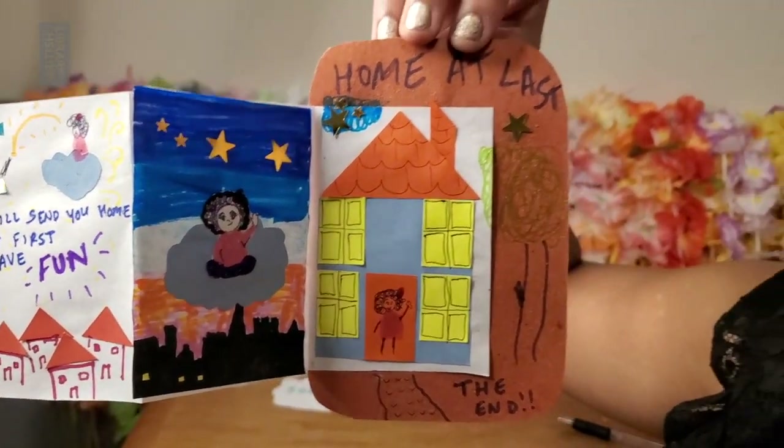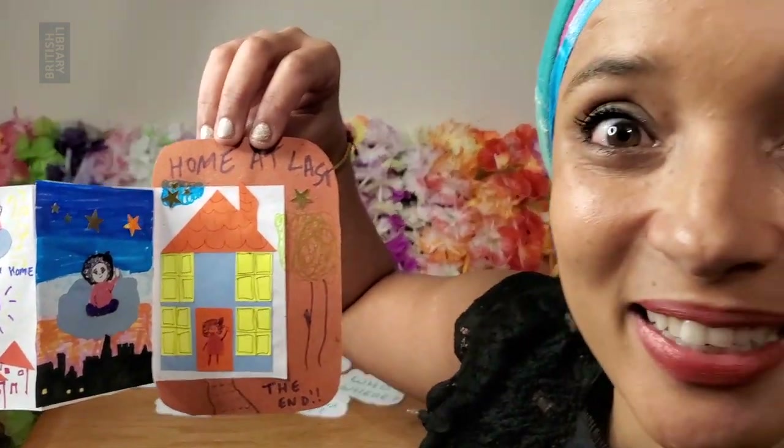And that is the end of my story. I would love to see what story you come up with next.